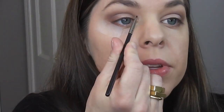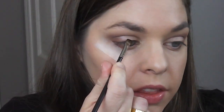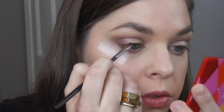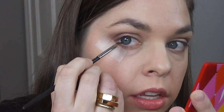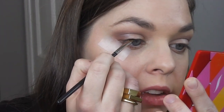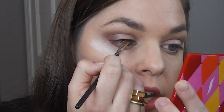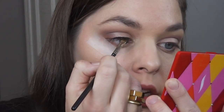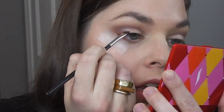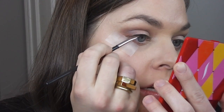I always go in the middle of my eye. I know a lot of people say start at the beginning or the inner of your eye, but I like starting at the middle and just create short little strokes. Get as close to your lash line as you can and even kind of wiggle it into your lash line, just to make sure there's no skin showing. You want it to just blend in as naturally as it can.